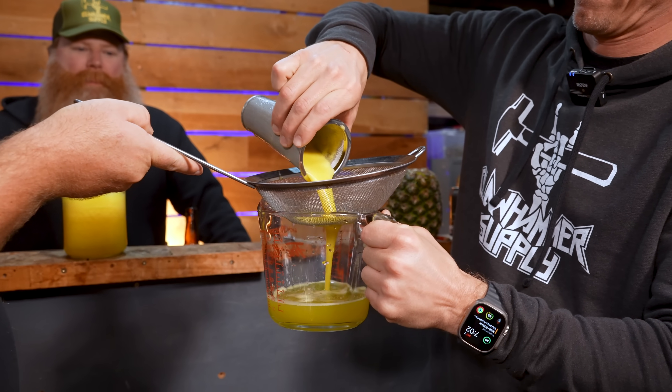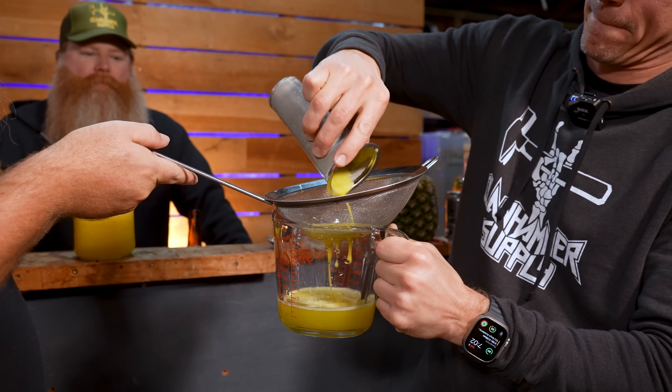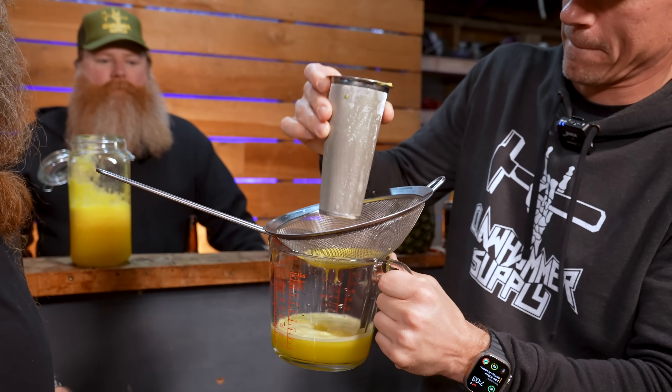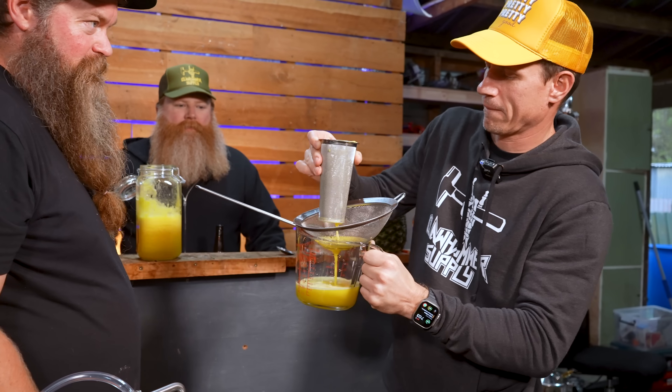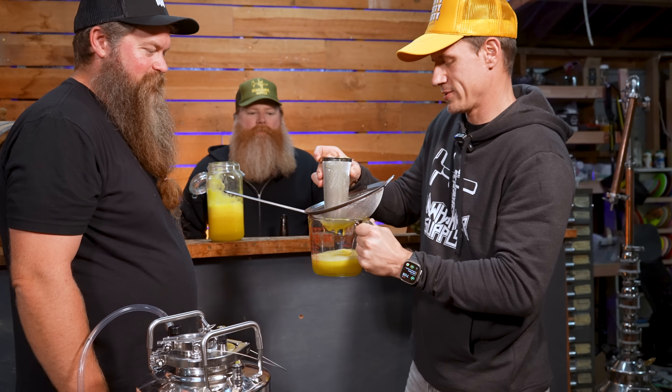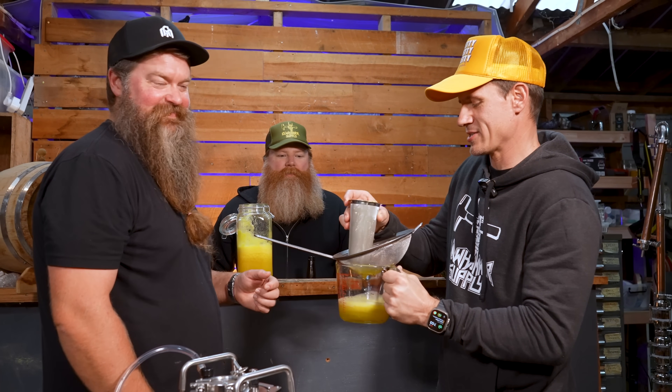All right, ready? I'm not convinced this is going to catch anything. It's catching all the good stuff — well, if it's there it'll catch it. Actually, let's see if it does catch anything. It ain't catching anything, man.